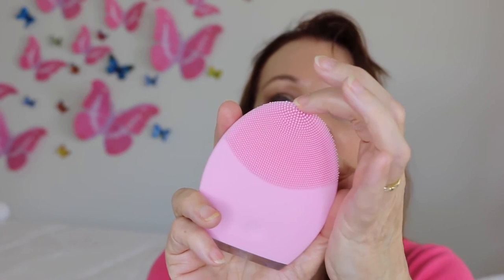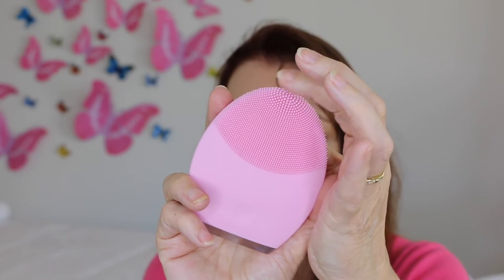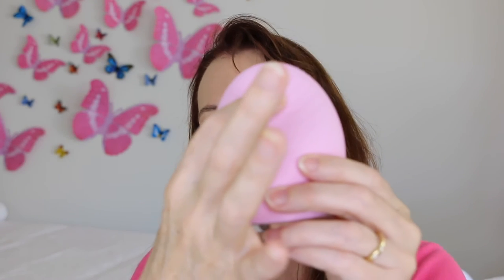You switch it on with the little press button and it begins to vibrate slightly. The little villi — the bristles — are incredibly soft and gentle. There are tiny ones and slightly bigger ones at the tip for areas like your nose where you might need a little extra cleaning power. On the back there are ridges for the anti-wrinkle function.